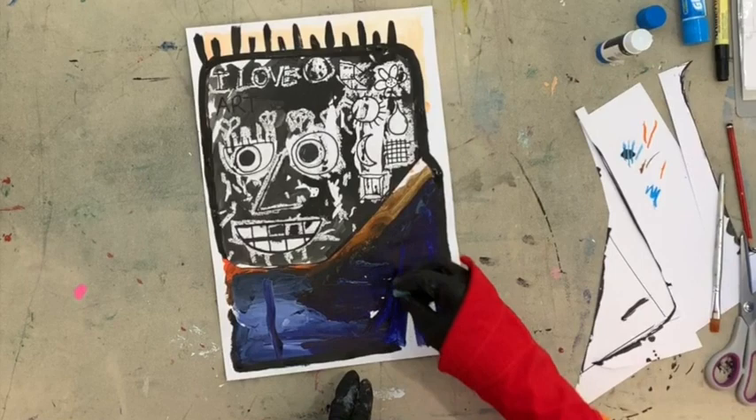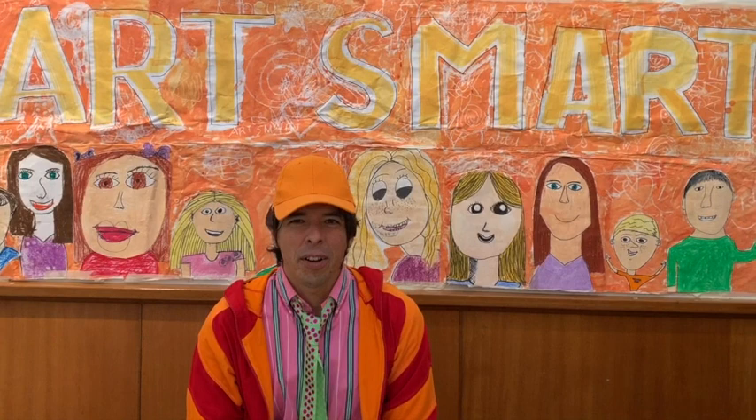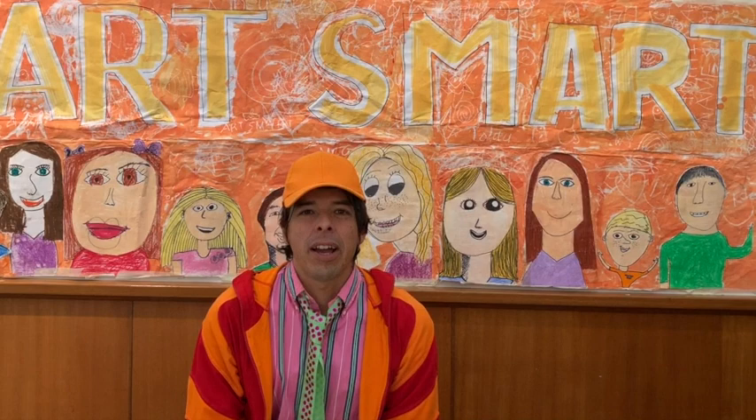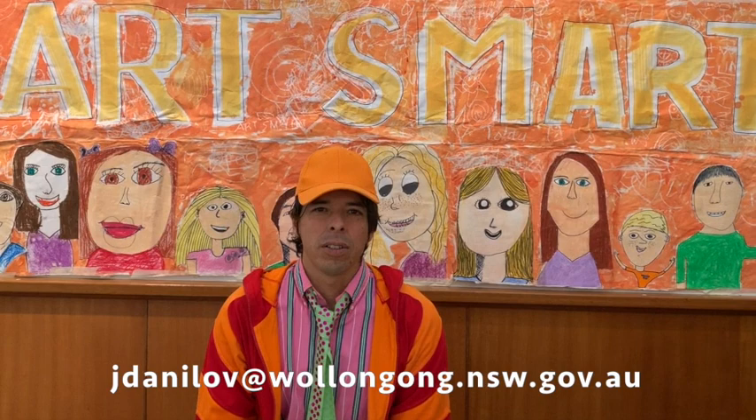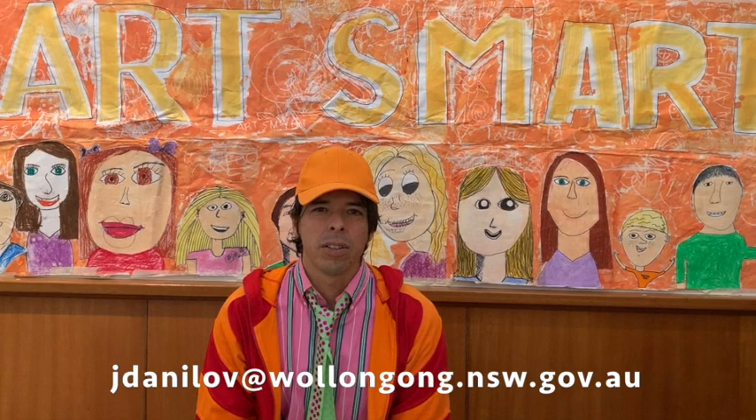Please take a photo of your finished Basquiat work — we'd love to see them. Send it to our education officer, Julie Danilov. Her email is jdanilov@wollongong.nsw.gov.au. We will use these in our slideshow for next week's program.